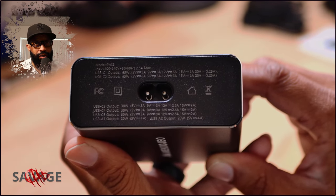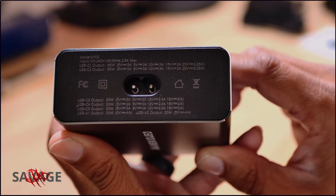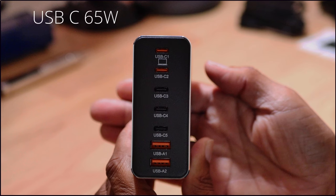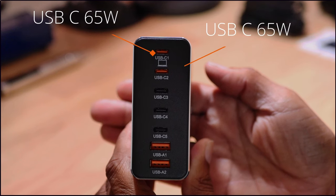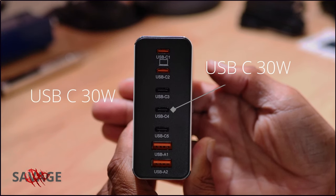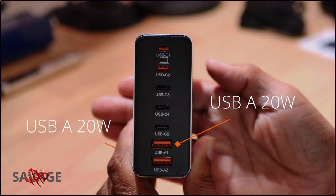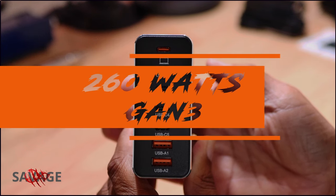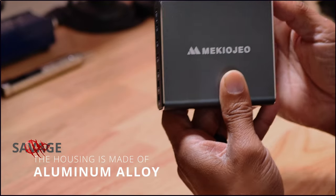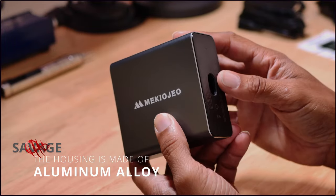You see those numbers, right? You see them. I'm loving the aluminium housing — I think it can take a few drops and be okay.